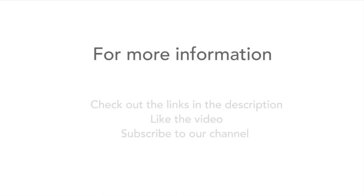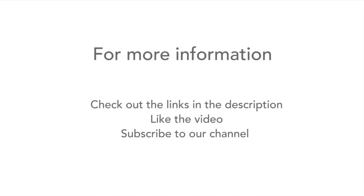For more information, check out the links in the description, and don't forget to like the video and subscribe to our channel.